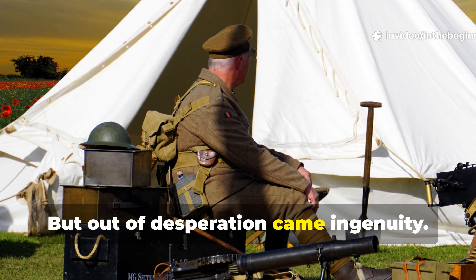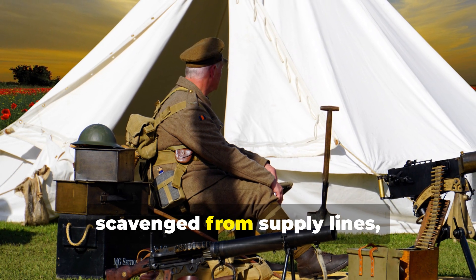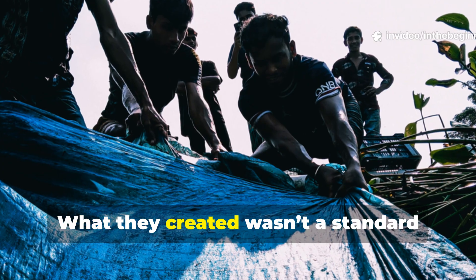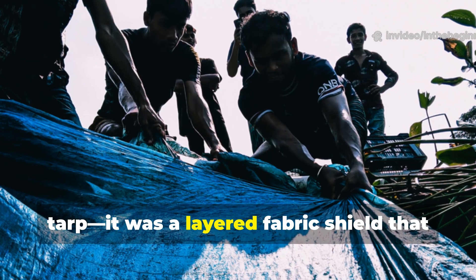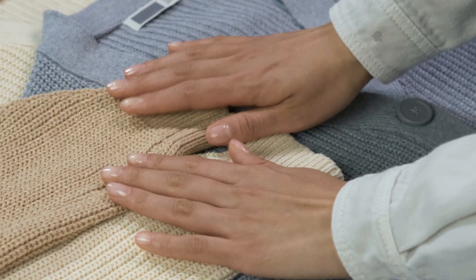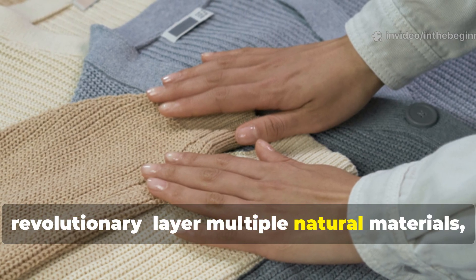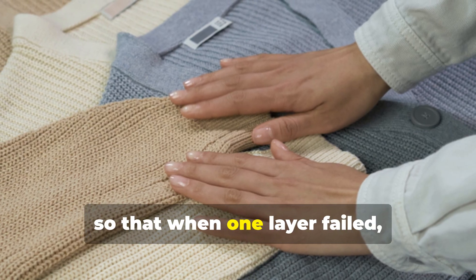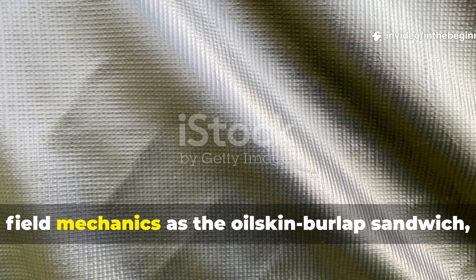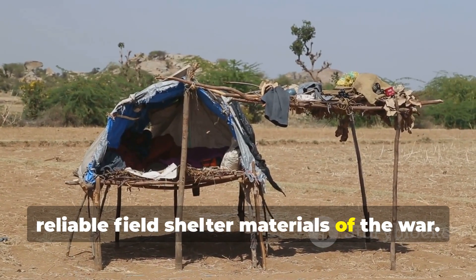But out of desperation came ingenuity. Soldiers began crafting their own waterproof cloth using materials scavenged from supply lines, repair tents, and even abandoned gear. What they created wasn't a standard tarp — it was a layered fabric shield that could hold back both water and wind for months on end. This became known among engineers and field mechanics as the oilskin burlap sandwich, and it quickly became one of the most reliable field-shelter materials of the war.